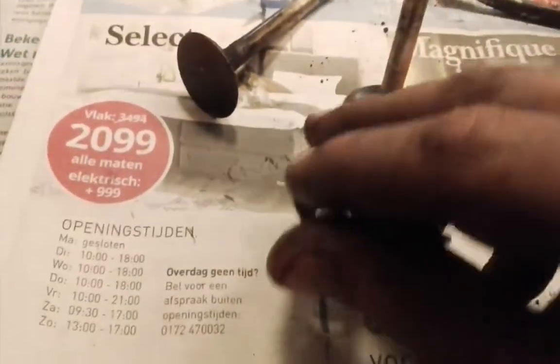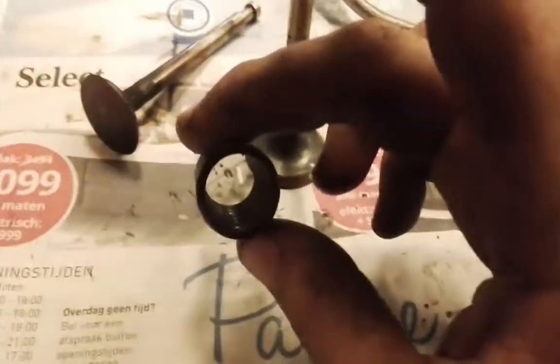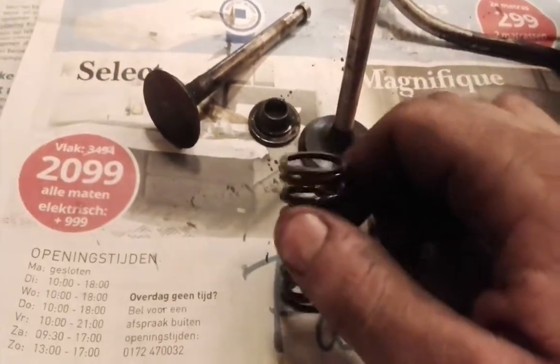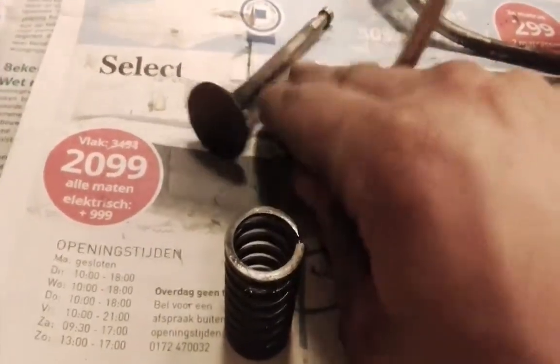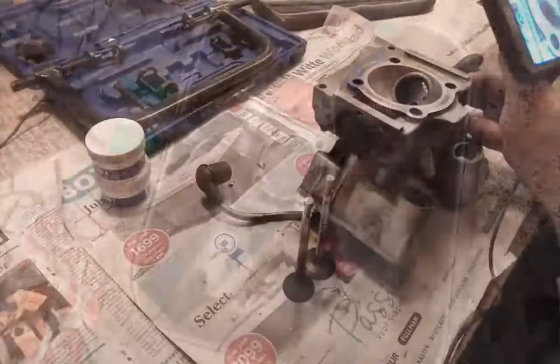The GY6 engine — most of them have two springs. Most of them, but that kind of depends on the manufacturer brand and those kind of things, since a lot of GY6 variants exist. So now I'm going to clean the head a bit more.